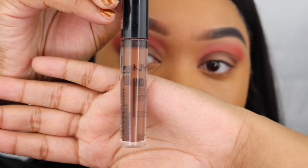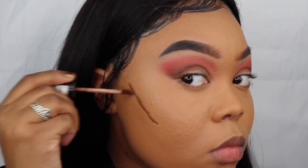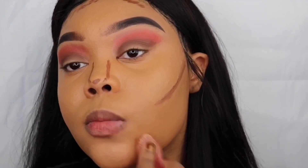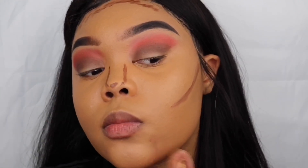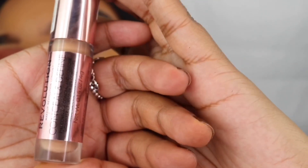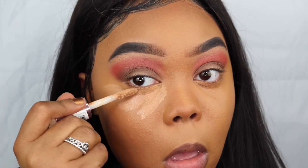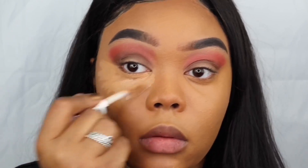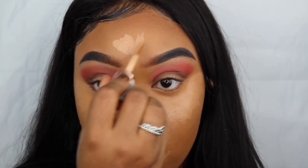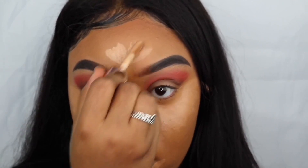Next, I'll be going in with my NYX HD Concealer in the shade Deep Rich to cream contour. This is another step that I usually tend to skip because I tend to buy foundations that are like a shade darker than me, so whenever I conceal I already look pretty contoured, but I do like the extra depth that this gave me. And for my concealer today, I'll be using my Makeup Revolution Concealer in the shade C11. This is my favorite concealer simply because they have a shade that matches my skin tone perfectly. I go back and forth between C11 and C12, but overall these match my skin tone so well that whenever I just want to look put together, I'll just dab a little bit of this concealer under my eyes. So I guess you can say this is definitely one of my staple items.